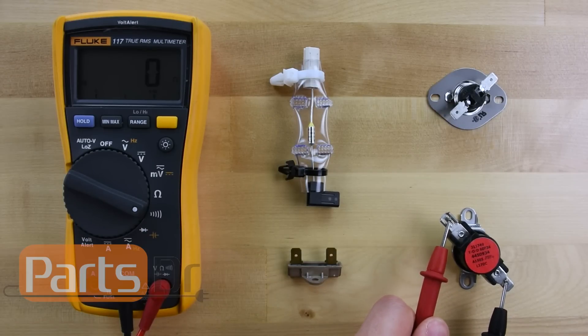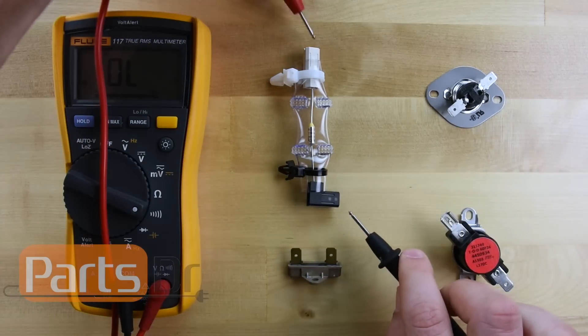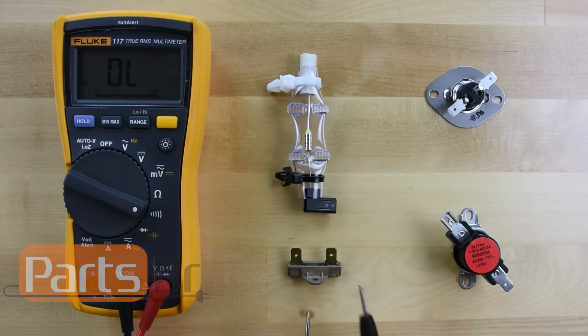These three fuses are good, and this fuse is bad.